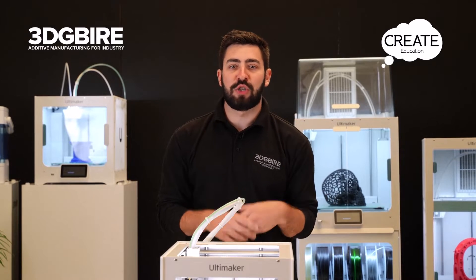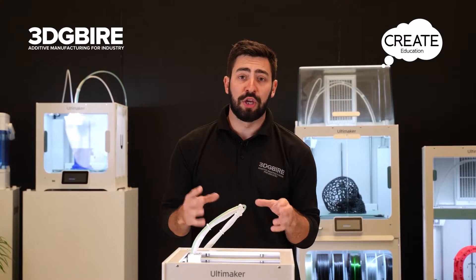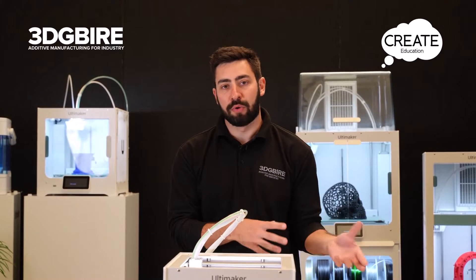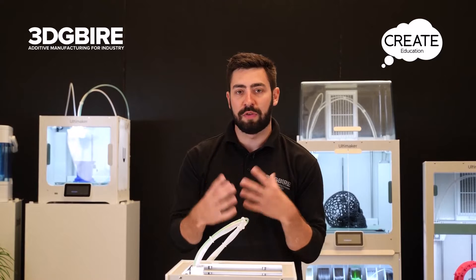Before we start the print, we need to make sure we have the file configured correctly. We'll do that through a software called Ultimaker Cura, which is specific for this machine. We also need a 3D model — that can be acquired by downloading it, designing it yourself, or through loads of different ways.